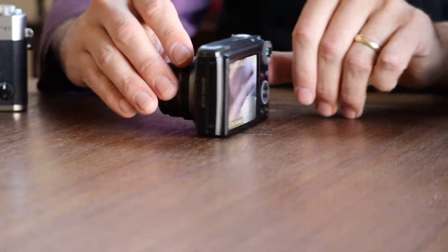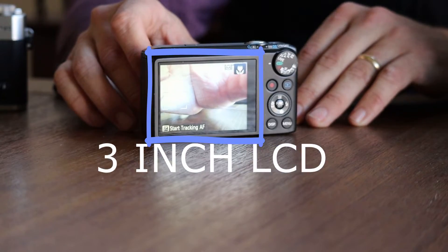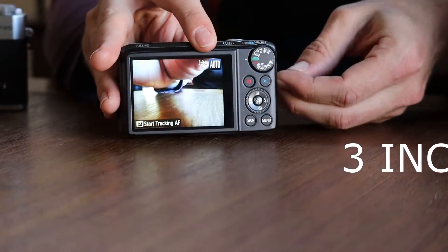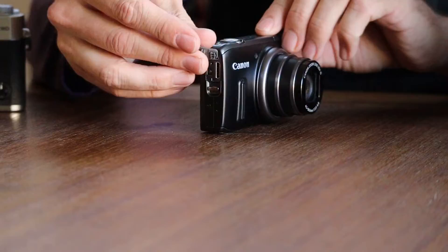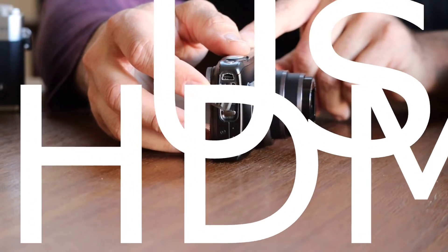The Canon PowerShot SX-260 has a 3-inch LCD — it's not touch screen. It also offers, on the side panel, a USB output and an HDMI output.